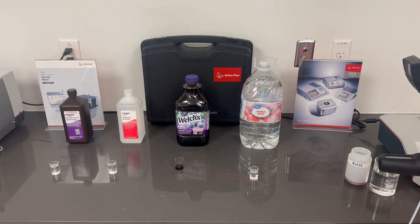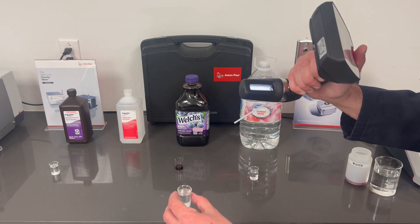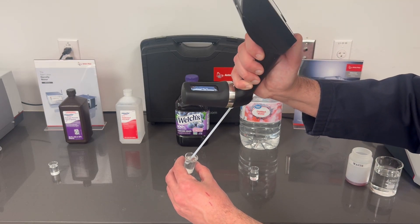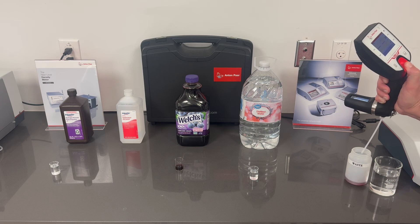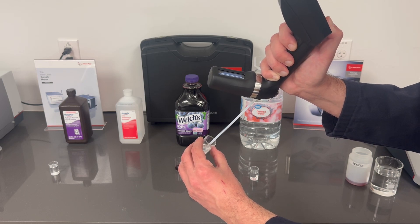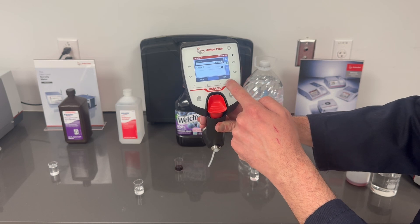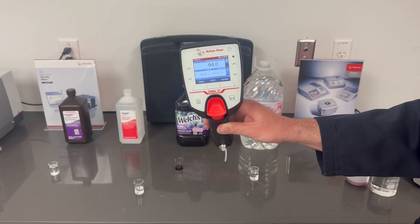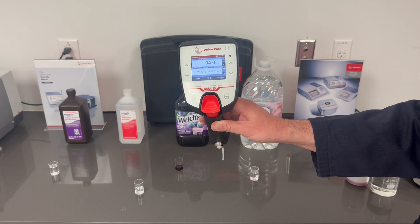Now let's move on to our IPA, our isopropyl alcohol. Same thing — I'm going to do two draws of the sample to make sure my cell is clear of anything that was previously in it. We'll go ahead and switch our method to ethanol. The DMA is saying 94%. The bottle says 91% — looks like they're off a little bit.